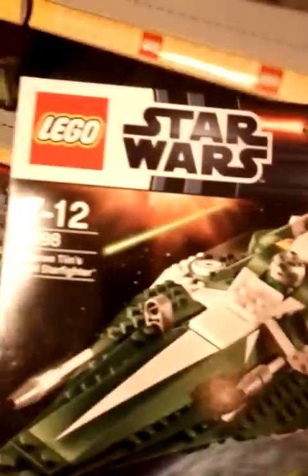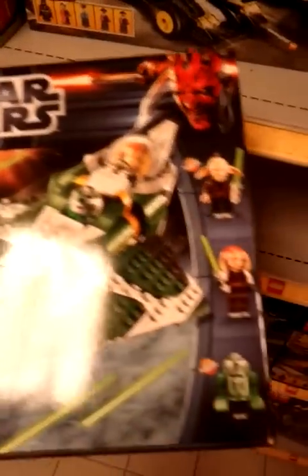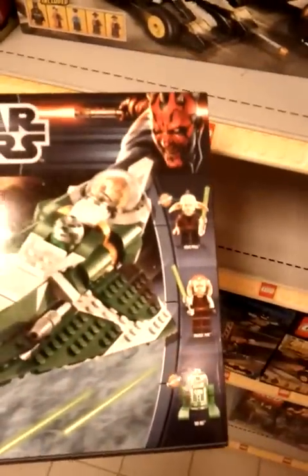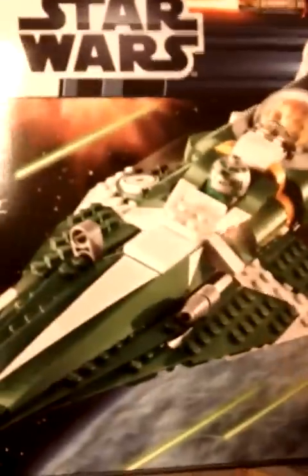We'll have a full review of this shortly. But it's the brand new 9498 Starfighter with new figures — AC-10 and R3-D5. So stay tuned, subscribe — there's a review coming up of that as soon as I can get this set back home and built.